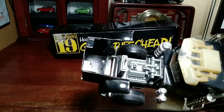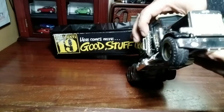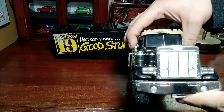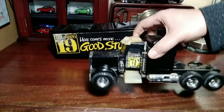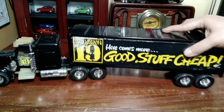Like the Ertl models, it has an opening hood to show off that wonderfully sort-of-detailed engine underneath. It appears to be a Peterbilt — the grille is Peterbilt. It's a nice shelf piece — really large, really good value, really good pricing, and really nostalgic.